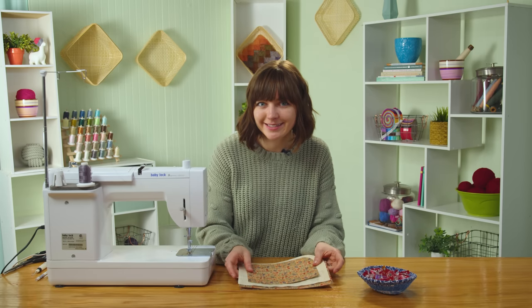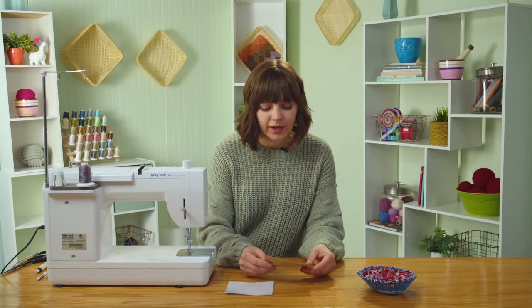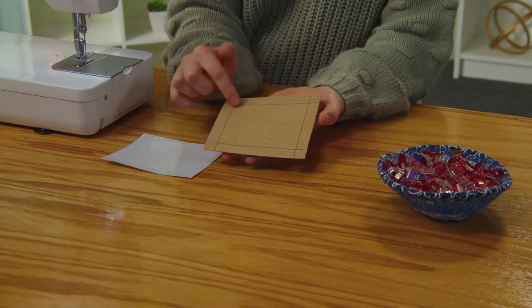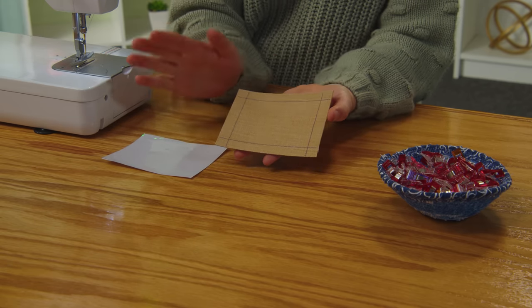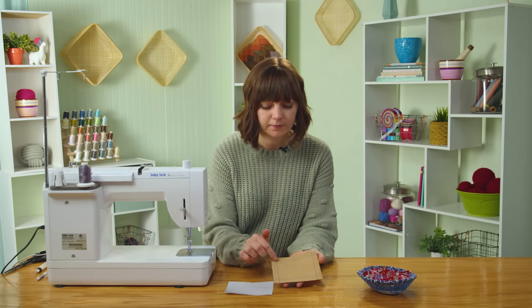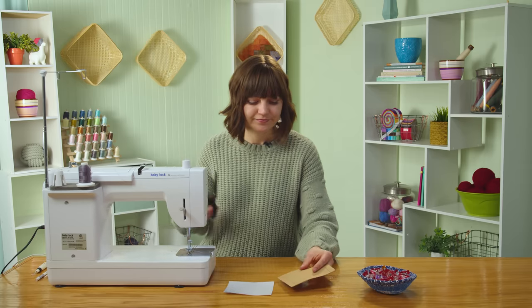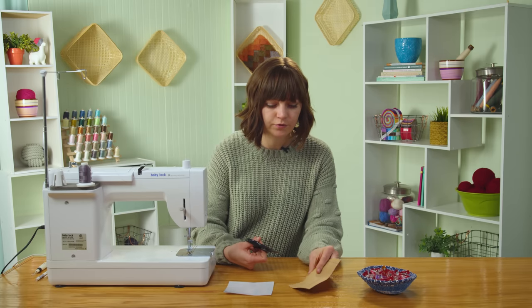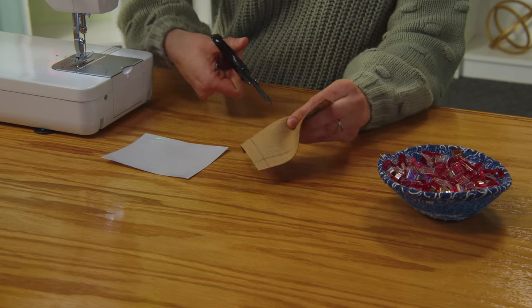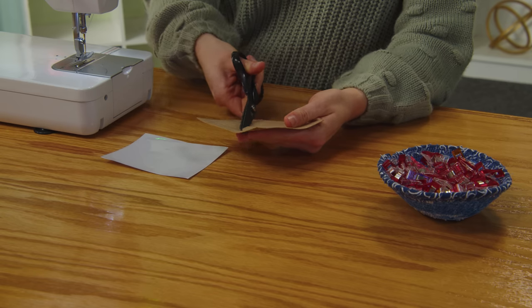We can set these pieces aside and move on to create the ID pocket window. Grab piece C for the window pocket. I've already marked the window opening on the wrong side, so look at your pattern for the measurements — you'll measure in from each side edge and mark a line, then cut out this area using either your rotary cutter or scissors. To get started, fold the pocket in half a little bit, make a snip, and then cut along each of the lines.